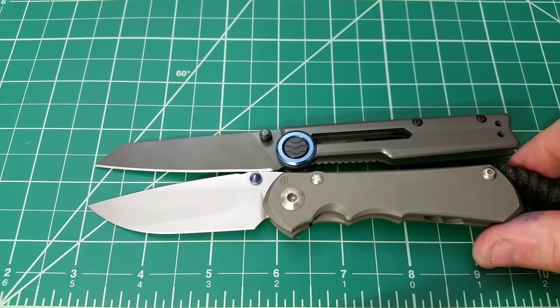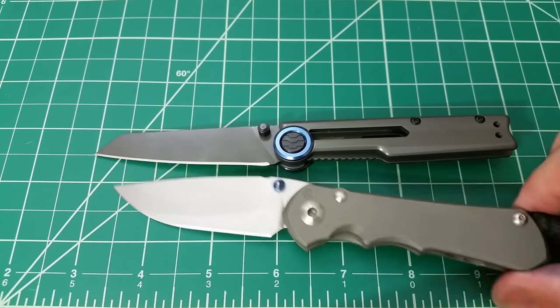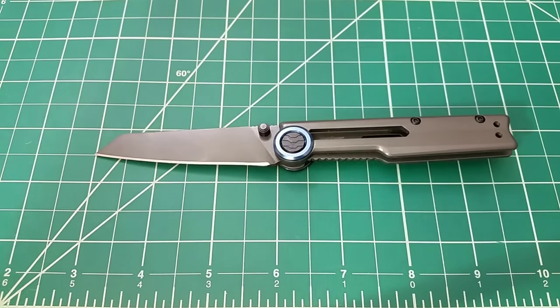I am going to be answering a couple of viewer questions at the end of this video, so stick around for that. As far as weight goes, it's a relatively light knife.